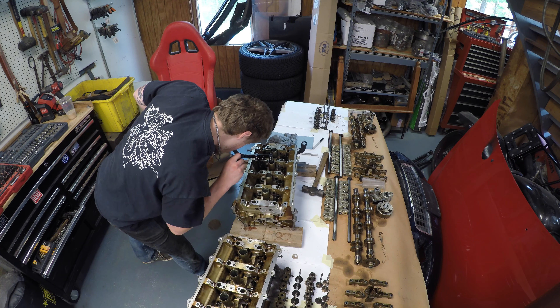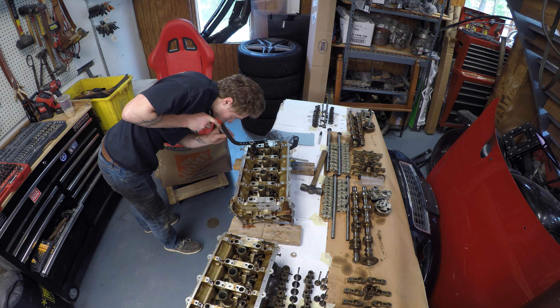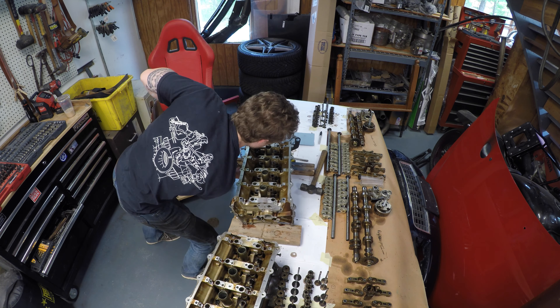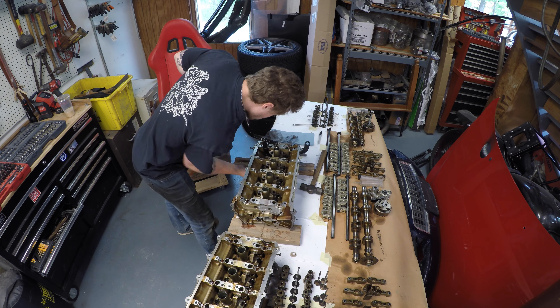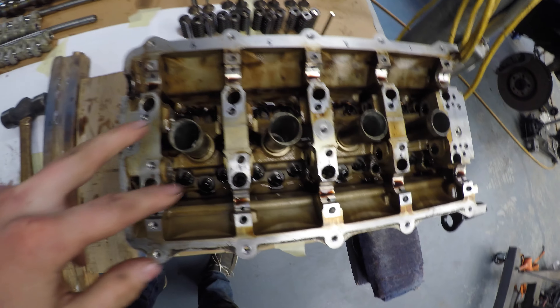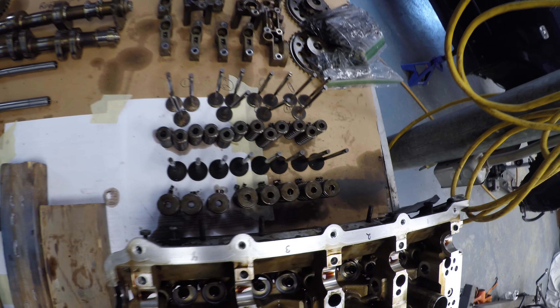Gonna order that and continue on with this job. It's been about a week because of parts delays, but ECS Tuning and FCP Euro have been on their game helping us get parts. All eight of the exhaust valves are out — valve spring retaining clips, retainers, and valve springs are all out. There's a light so you can actually see what's going on. Valves are out and there are the valve stem seals. Now I'm going to be taking out the three small intake valves.